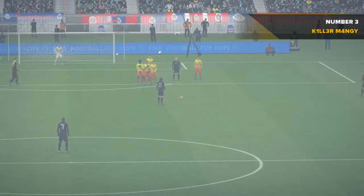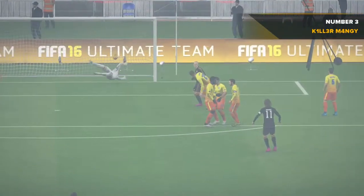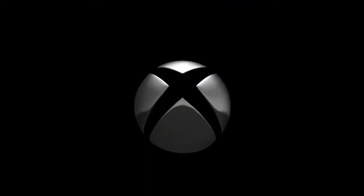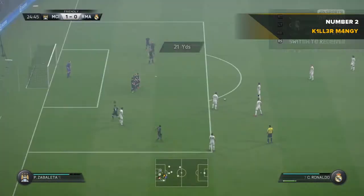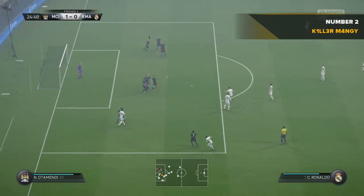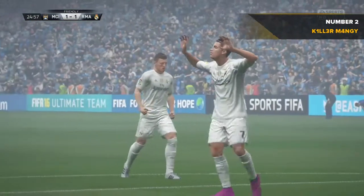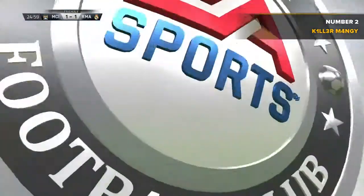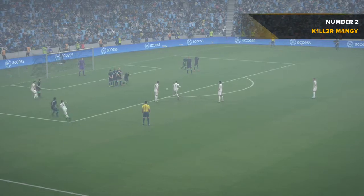He's taken a good run at it and he's just laced it to beat the keeper to his left. That's what we've come to see, that's a brilliant goal. This is end-to-end stuff. I hope we're in for a bit more of the same. I think he knew that was going to finish up in the back of the net as soon as he hit it.